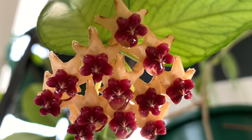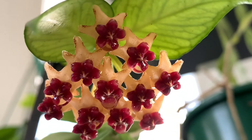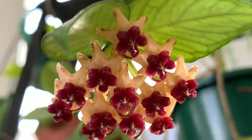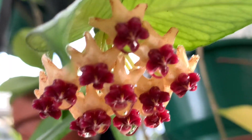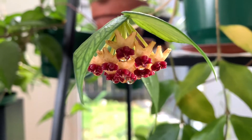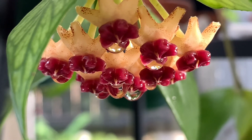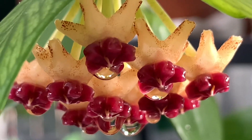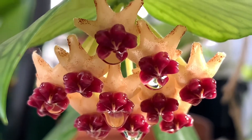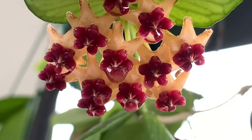The red. And the middle, guys, look at... Napakaganda. And tignan niyo guys, parang may water siya. Parang magdadrop yung water niya.